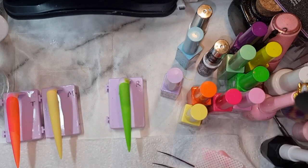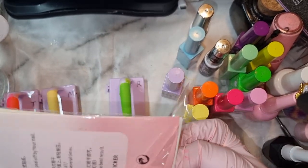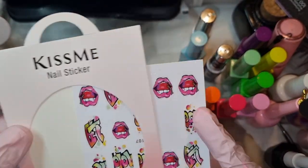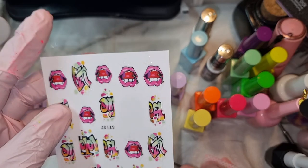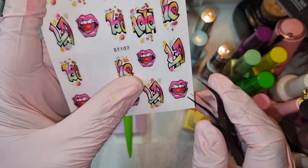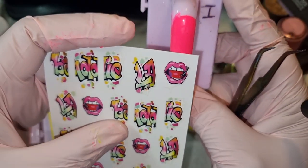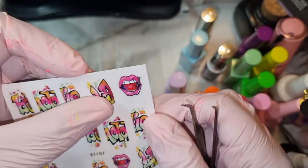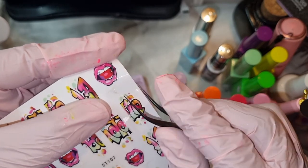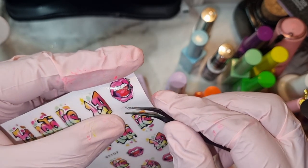I bought these stickers — I'd say definitely at the beginning of my nail journey. I had seen, I think it was Lisette Cruz, she had done a set and I didn't even know where she got the stickers from. One day I was looking on Shein and I saw them, and I just thought this is so very pop art. They are definitely quite delicate — I have ripped a few.